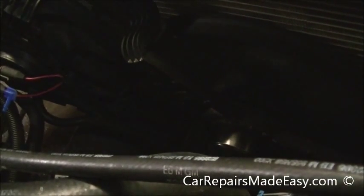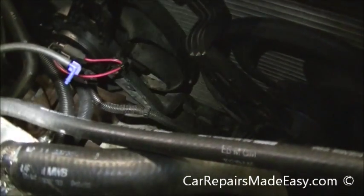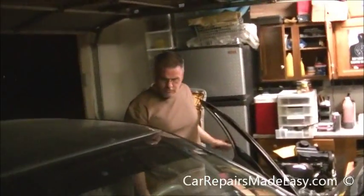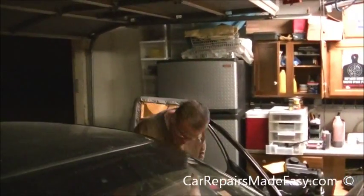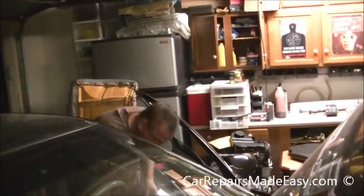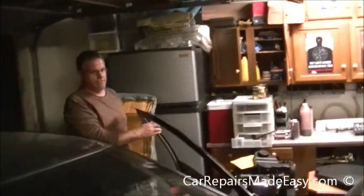We're going to get this ductwork put back on, fill it up with coolant, and call it a night. That is cooling fan replacement on a 1996 Chevy Impala SS. This is John and Andy — Car Repairs Made Easy. Make sure you visit our website at carrepairsmadeeasy.com and visit us on Facebook and Twitter. We'll post the links in the description below — we'll see you later.